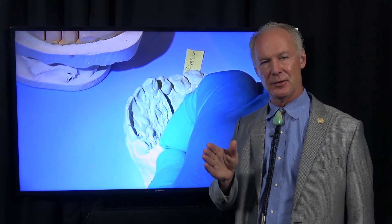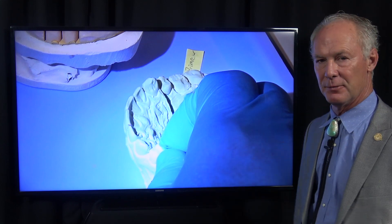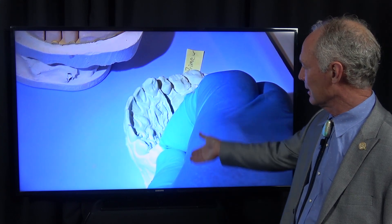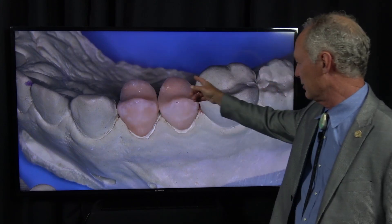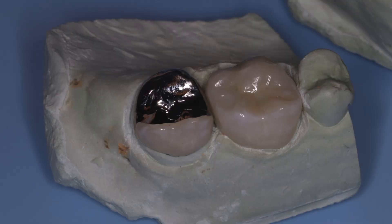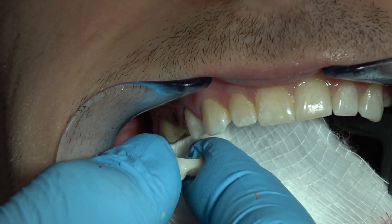That video shows you what to do if that ever happens. But the best thing is an ounce of prevention is worth a pound of cure — just get it right. Take a little time, use the solid model. These are perfect on the solid model, and at most you might have to just dust one every now and then. But normally there's no interproximal adjustment whatsoever. Perfect contacts — they just drop to place. Ideal interproximal contacts.